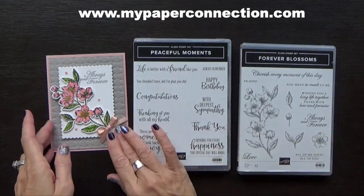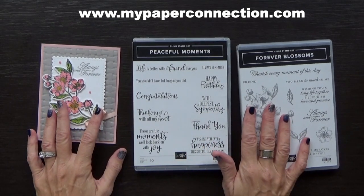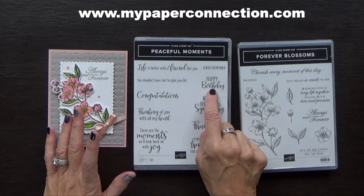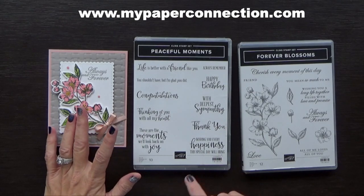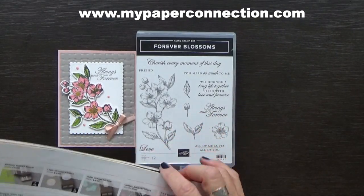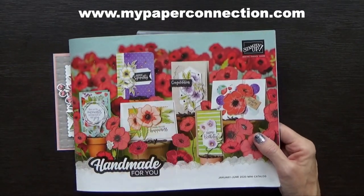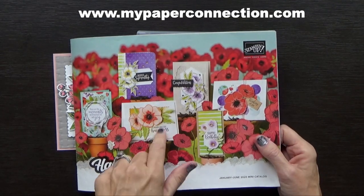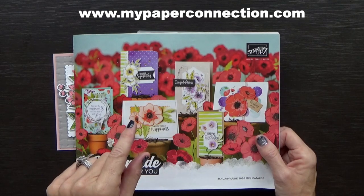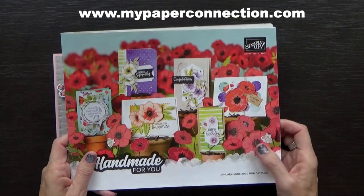This is pretty — you can tell this is kind of a wedding or anniversary card or something like that. I don't really know that many people getting married so I'm going to turn this one into a birthday card, using the sentiment 'Happy Birthday' and 'Wishing you every happiness this special day brings' from Peaceful Moments. Both of these stamp sets are available in the 2020 mini catalog. If you don't already have a demonstrator and you would like a copy of this catalog along with a celebration brochure, I would love to be your demonstrator. Just go to the website listed above in my video and hit 'contact me' to let me know, and I'll get one out to you in the mail.